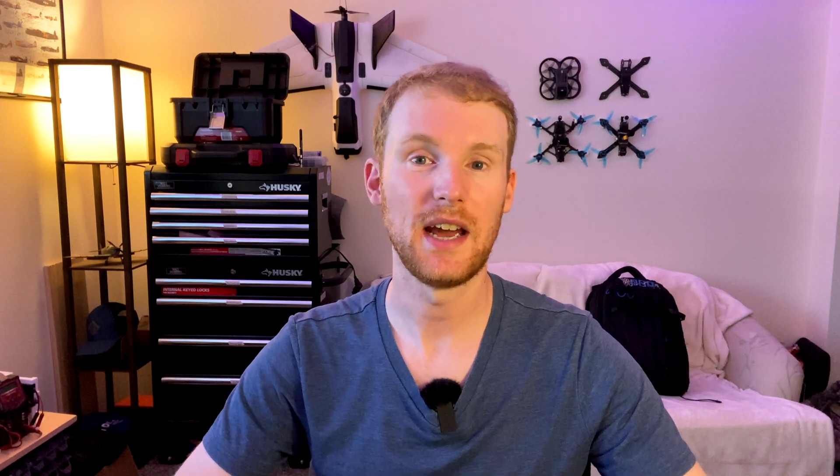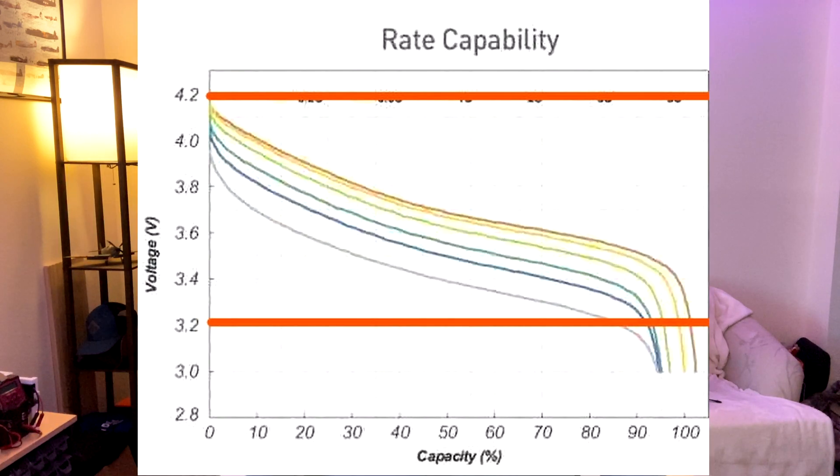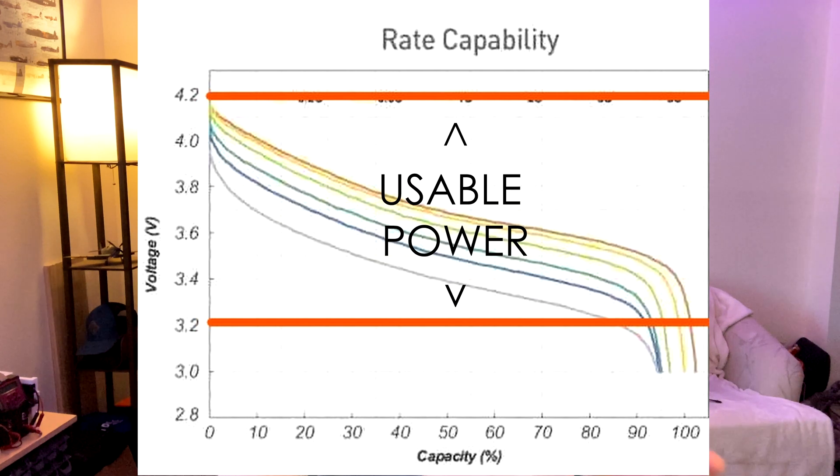The next thing we're going to talk about is the capacity and the C rating of a battery. The capacity of a drone battery is typically given in milliamp hours, which means the battery could theoretically provide that amount of current for one hour. For example, a 6S 1100 milliamp hour battery could theoretically provide 1100 milliamps — or 1.1 amps — for one hour at the nominal pack voltage of 22.2 volts, all the way from 4.2 volts per cell down to 3.2 volts per cell. That represents the usable voltage range of the battery.